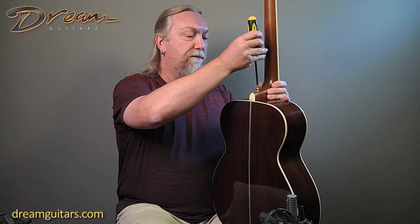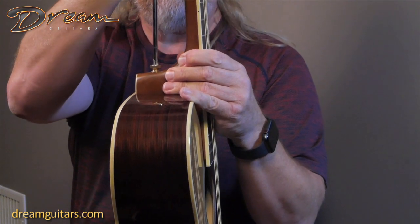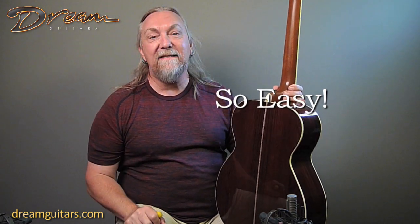This one, the action is a little bit too low for my type of playing. I kind of have a heavy hand, so all I have to do is turn one screw, just about an eighth of a turn or so. The neck actually moves in the pocket and the strings are now a tad higher so I can play buzz free. Easy breezy.